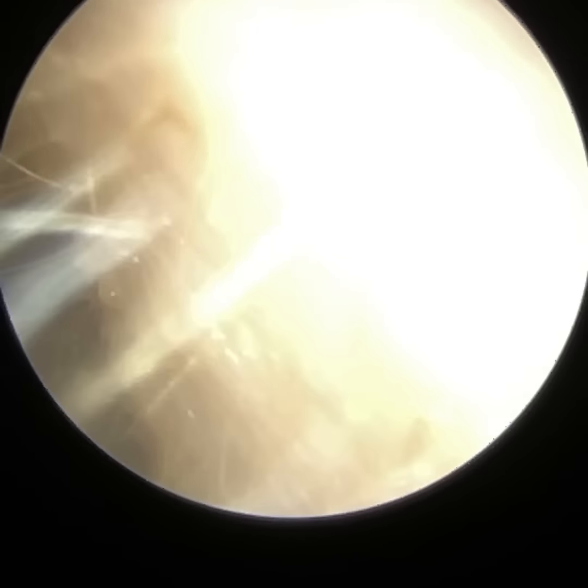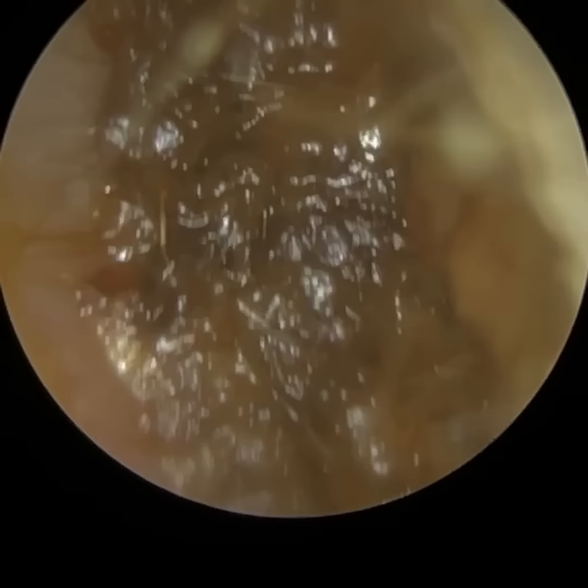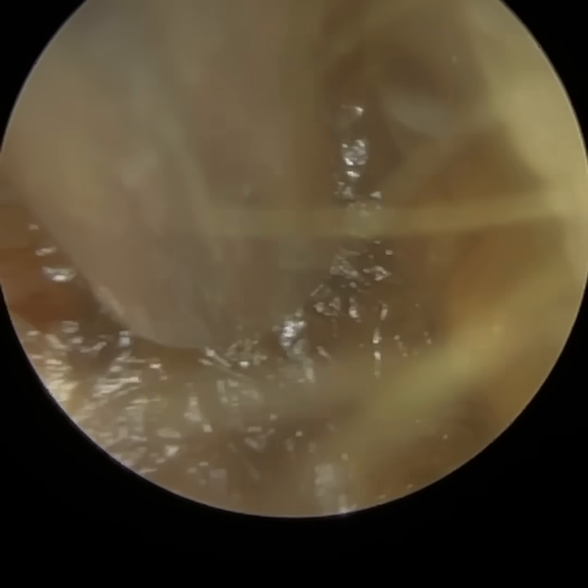Hi everyone, this is Neil Reiters here, consultant audiologist and director of Clearwax. Thank you for joining me in my latest video using the iClearScope Endoscope.